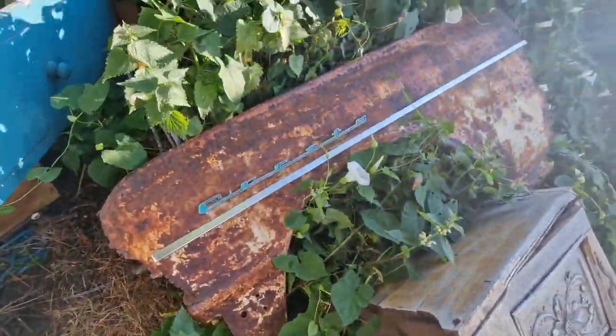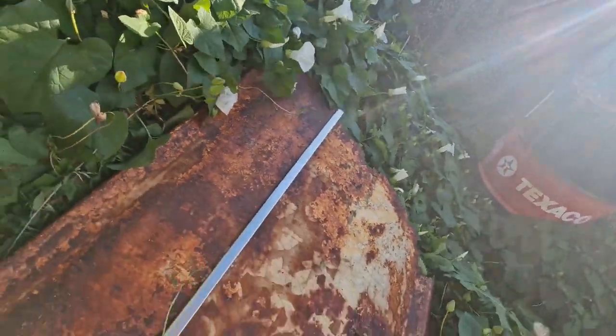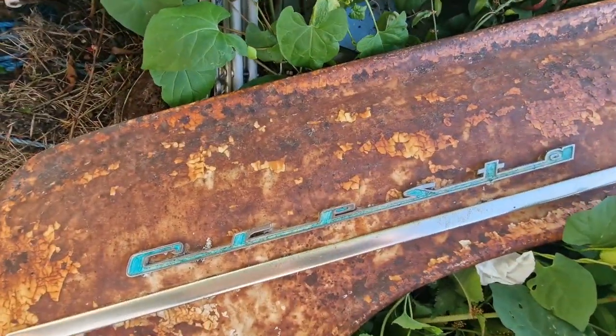I have found the most amazing rotten rusty wing. Look at the patina on it. I'm going to make it into a piece of art for your home. Stay tuned to find out how.